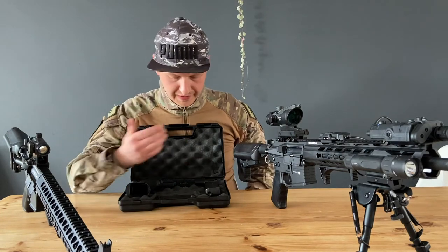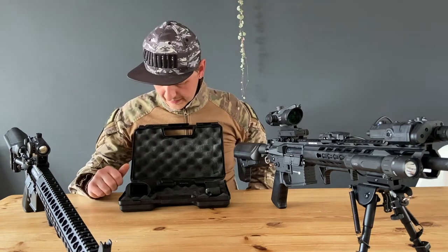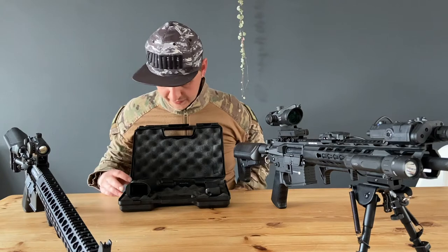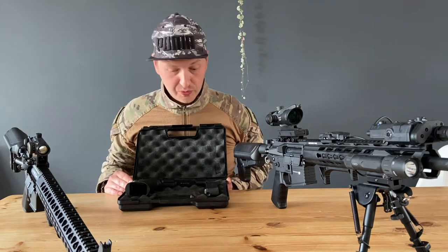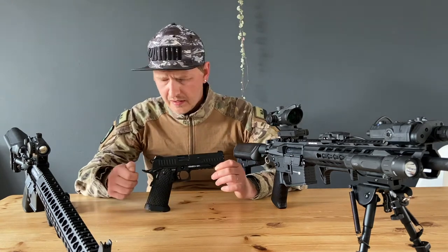If you buy this gun, you will get a magazine, you get the gun, you get a key — a valve key I think — and you get this pretty cool box with it.